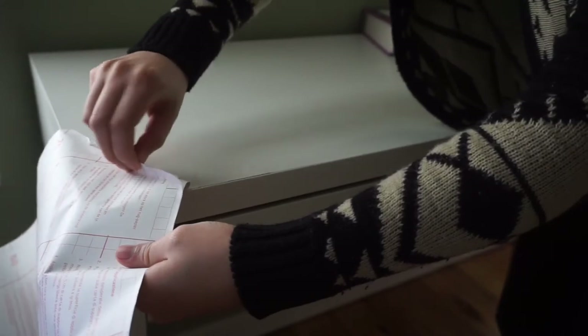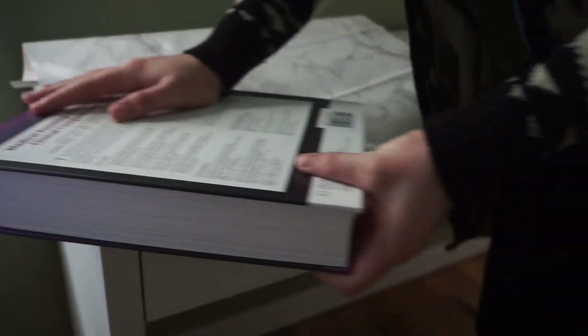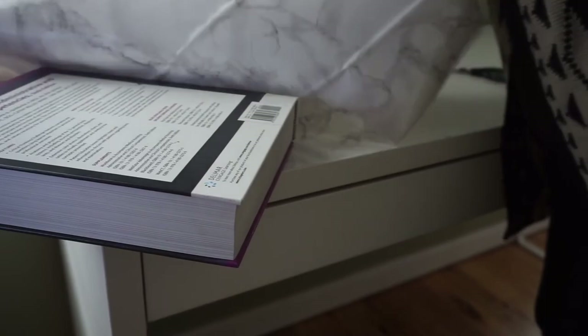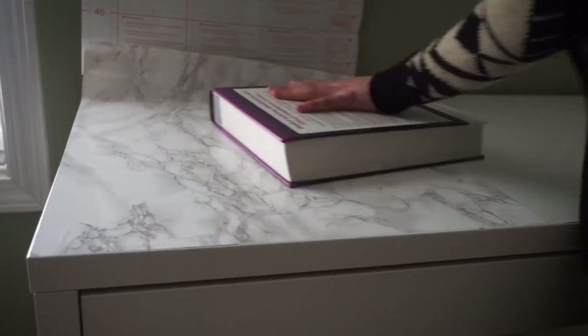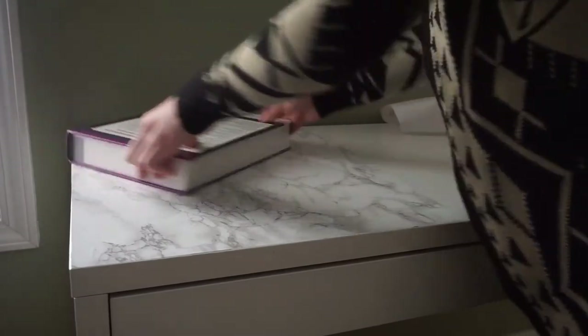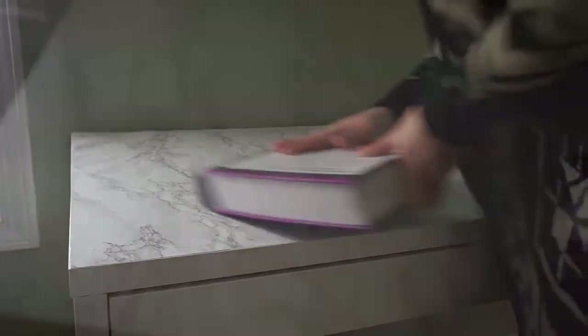Once you've placed and smoothed out the corner, you're going to peel back more and more of the backing. Once you flip it back, make sure it's still aligned and smooth it out with a book. Continue pulling back more and more of the backing and smoothing out the vinyl. Here I'm taking the book and smoothing out any air bubbles. I cut off just a little bit extra — it's better to have more than less.